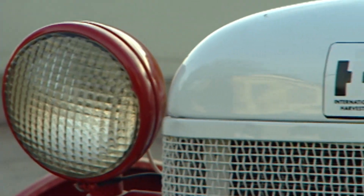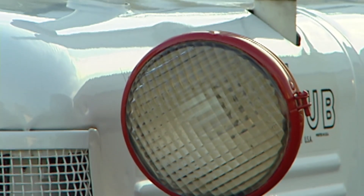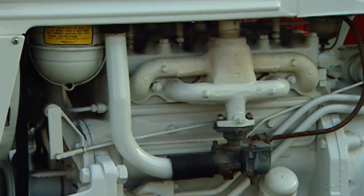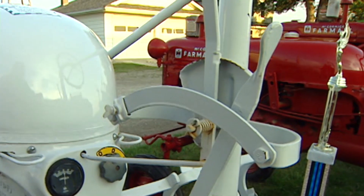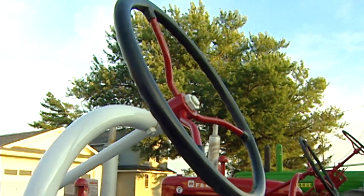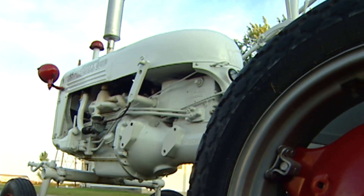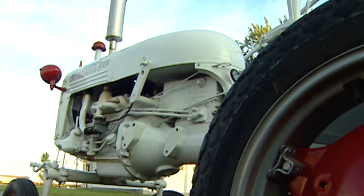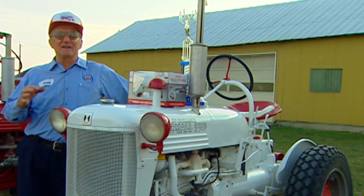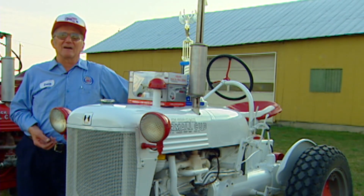The tobacco farmers used them a lot, where they do one row at a time. It also pulled a one-bottom plow and approximately a four or five foot disc. This is a 60 cubic inch engine which developed approximately 10 horsepower. They used approximately a gallon per hour under full load, like if you were mowing heavy grass. It's a three-speed transmission with one reverse — that was probably the one weak point on the Farmall Cub; they could have used another gear or two. But overall it was a very proper little tractor.